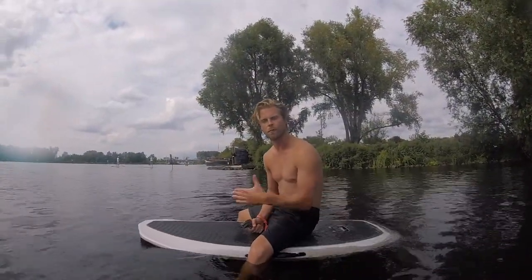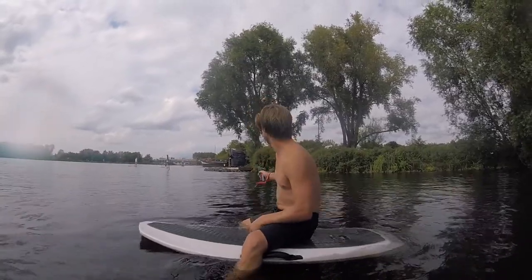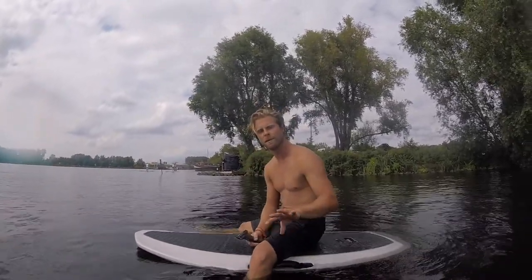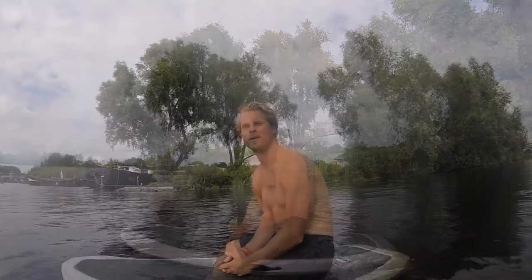I'm going to show you in the water how to stand up and how to start foiling. Before we go, it's always good to check how far you are from the side — it might be a little more shallow on the sides. Always check how deep it is in general, and check the local regulations before you go e-foiling, as it might be different wherever you go.